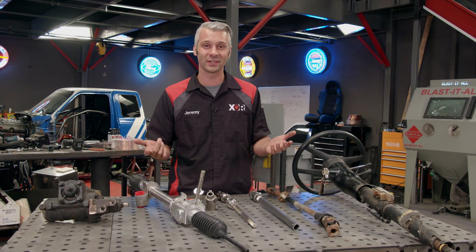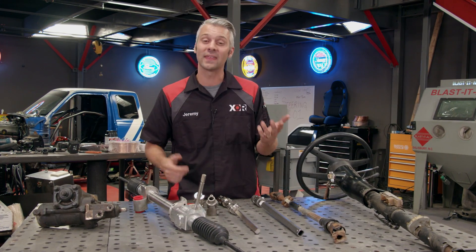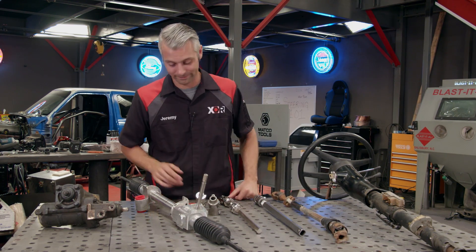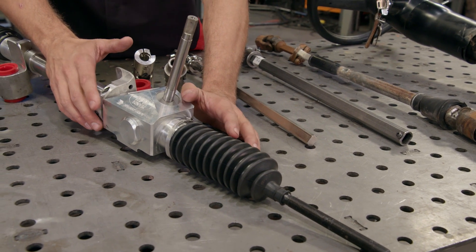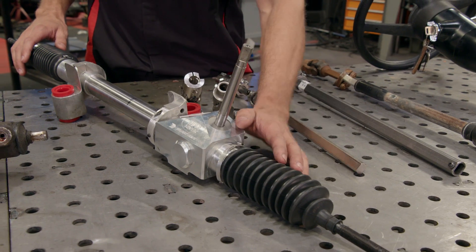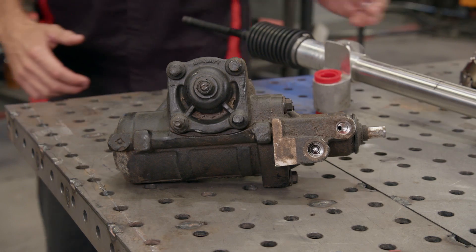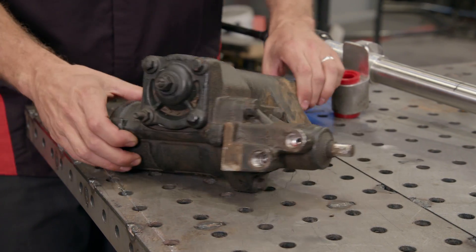Now let's talk about the most important part of your steering — the piece that actually turns the wheels left and right. That can either be a rack and pinion or a steering gearbox. Rack and pinion steering is found underneath vehicles with independent front suspension, and it's a pretty unique feature: as your suspension travels up and down and side to side, your steering follows that movement.